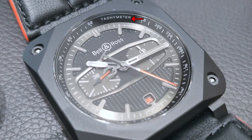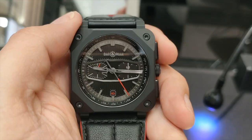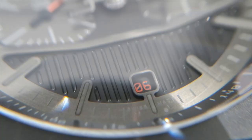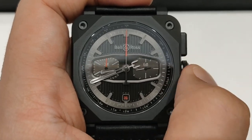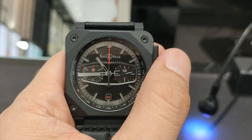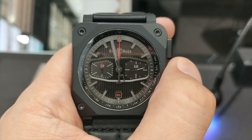The tachymeter scale is printed on the black rehaut in white. The chronograph function here is standard and it is not a flyback chronograph. The small date at the 6 o'clock position is printed in red on black. To adjust the date, you can either do a quick set or use the minute hand to adjust it.